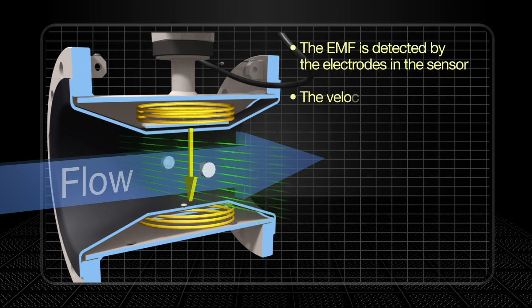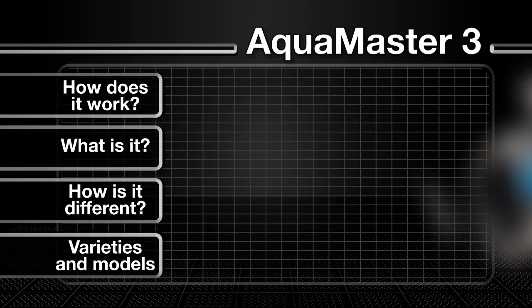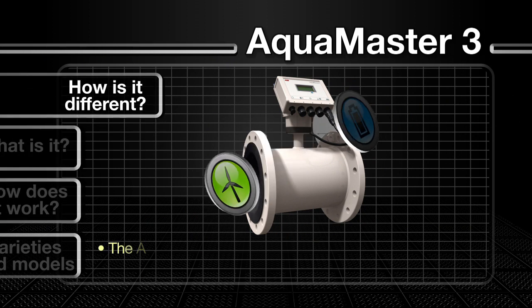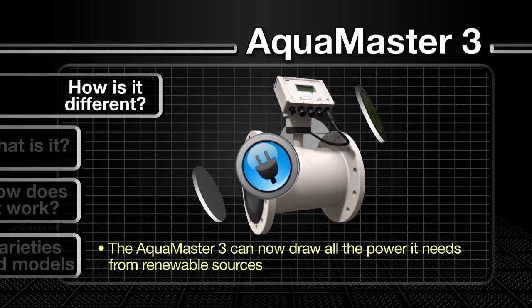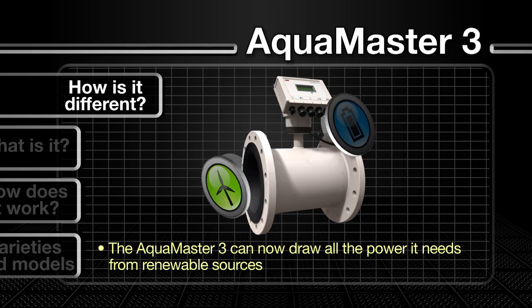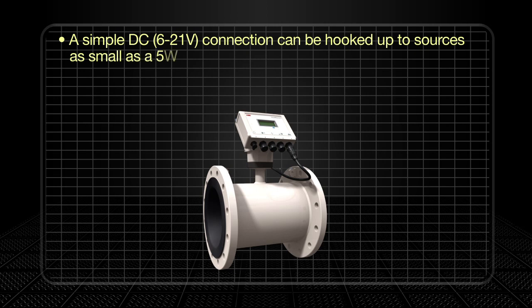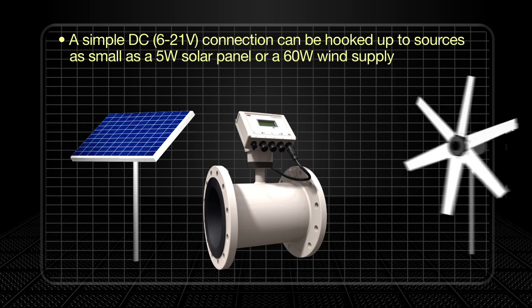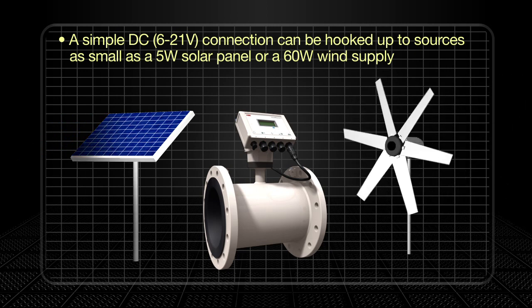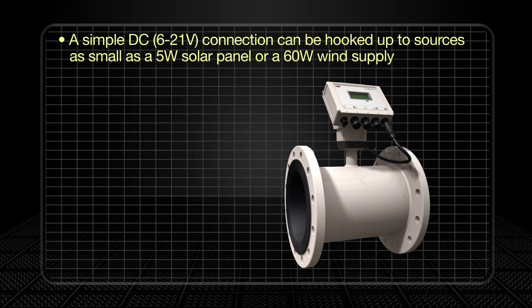The velocity and hence the flow rate is measured and calculated in the transmitter. The AquaMaster 3 is truly one of the greenest flow meters around. In keeping with ABB's commitment to the environment, the AquaMaster 3 can now draw all the power it needs from renewable sources. A simple 6 to 21 volt DC connection can be hooked up to sources as small as a 5 watt solar panel or 60 watt wind supply, minimizing the meter's environmental footprint and providing flexibility for virtually any location.